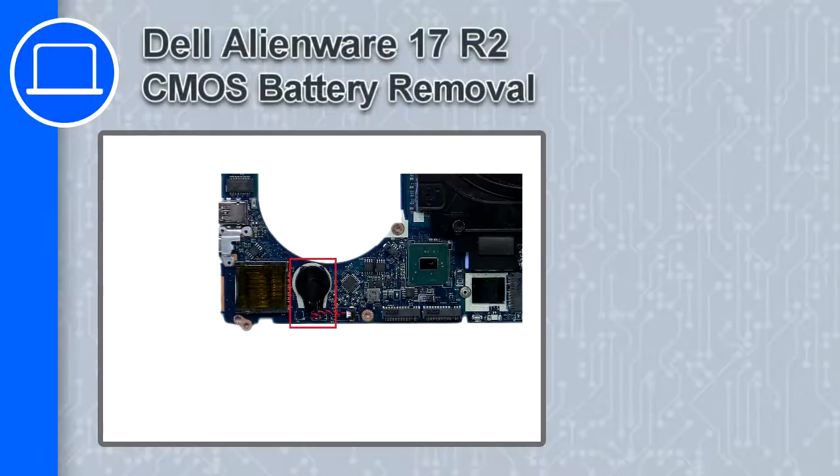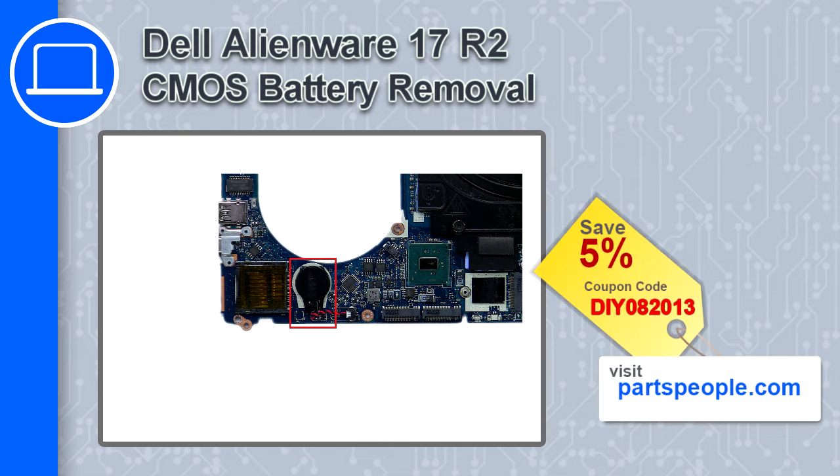Hey, what's up, this is Ricardo and in this video I'll show you how to remove the CMOS battery from a Dell Alienware 17 version R2. If you're looking for parts for this laptop, go to our website and use this coupon for a 5% off discount.